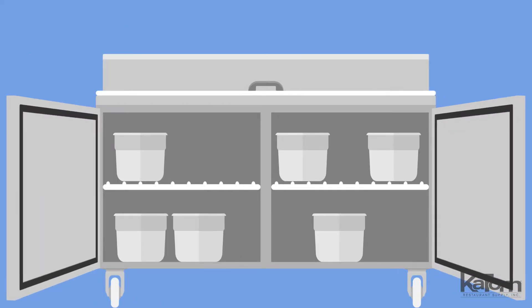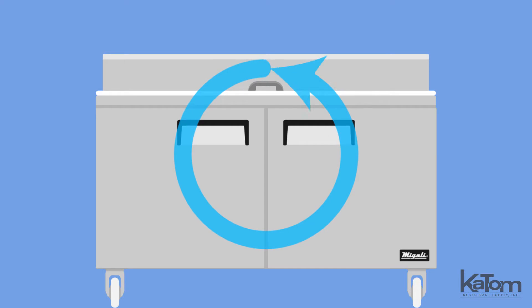The product is stored on two shelves and accessed by two doors that hold open at 90 degrees for prompt loading and unloading. A forced air refrigeration system keeps both sections of the prep table between 33 and 41 degrees Fahrenheit.